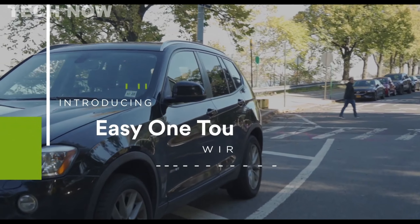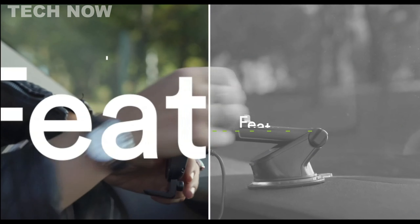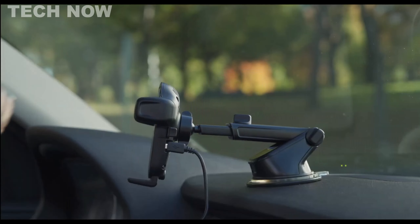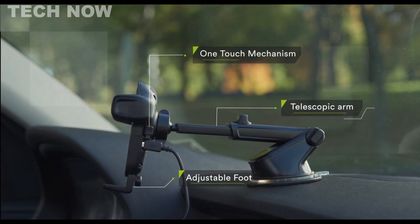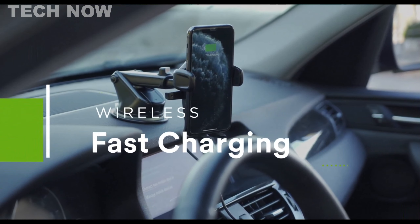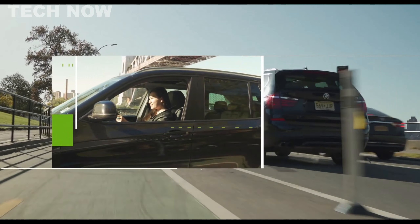The iOttie EZ-1 Touch 2 is the ultimate wireless car charger that stands out as the top choice for in-car charging needs. Designed to enhance practicality while driving, this holder is a must-have for those frequently on the road or biking, allowing you to focus on navigation and music without using your hands. Mountable on the dashboard or windshield, it supports 7.5W wireless charging speeds for iPhones and up to 10W for Android devices, making it a versatile solution.